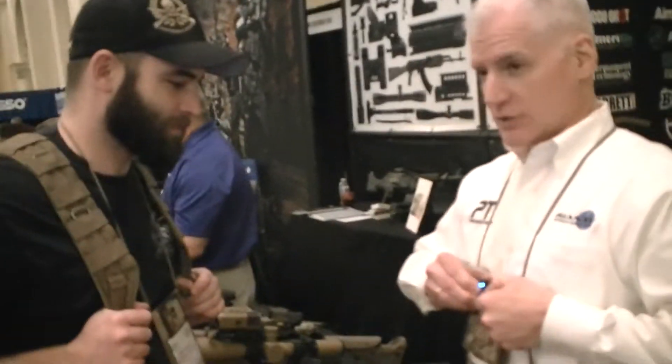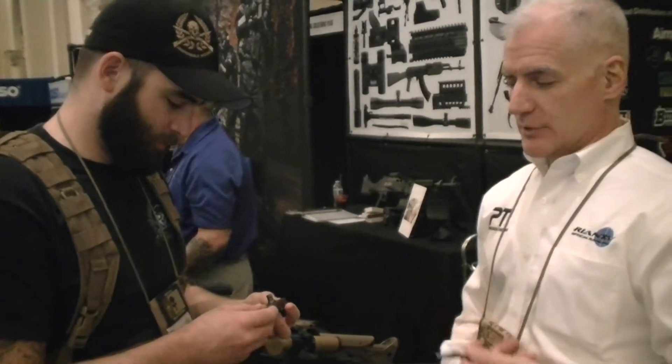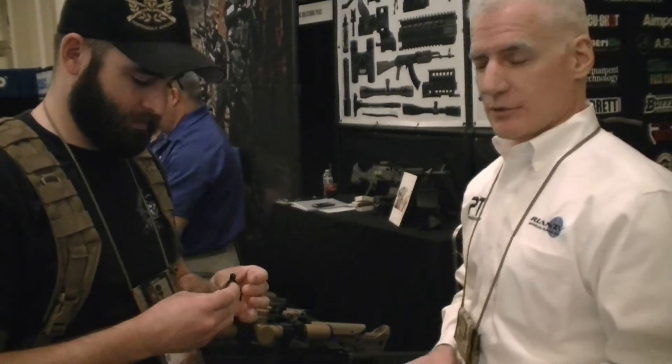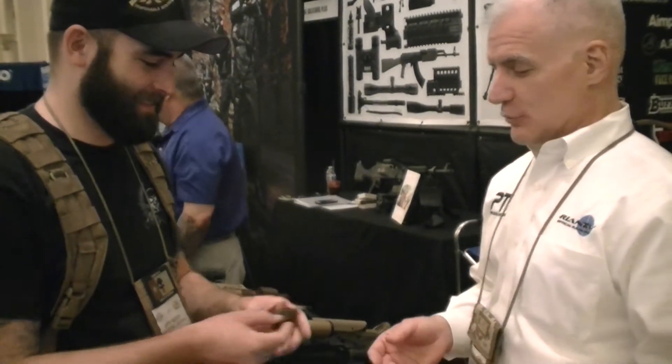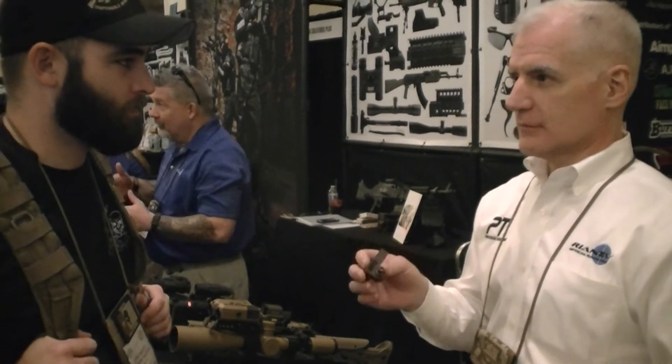The military version of this system weighs 1.7 ounces — extremely light. It's IP68 rated, so you can dunk it in water to a meter deep for an hour. That means it survives driven rain and snow. The commercial version is $750; the military version, depending on accessories, goes for around $1,800.